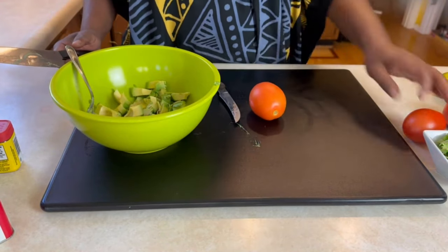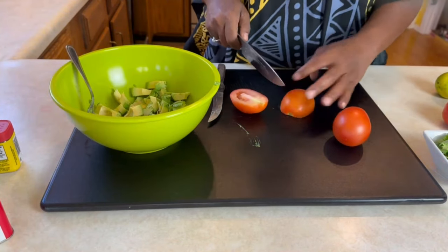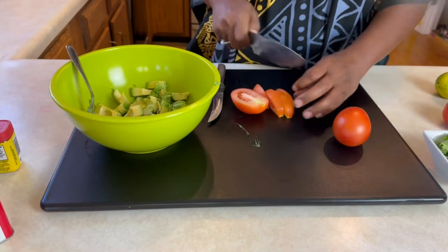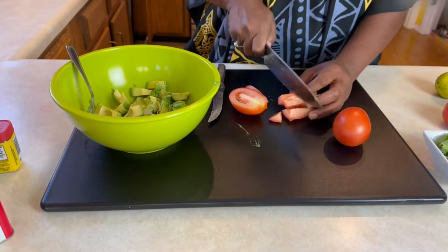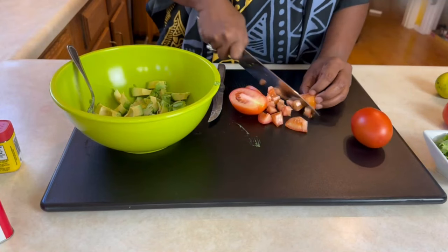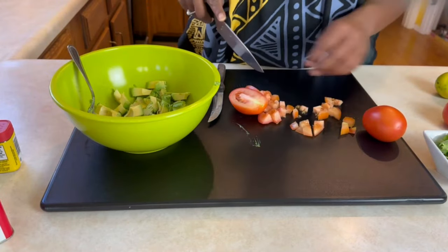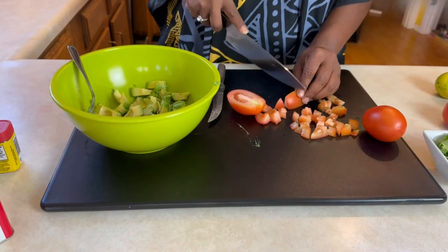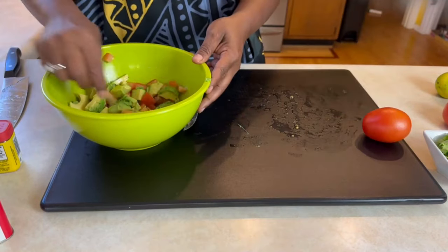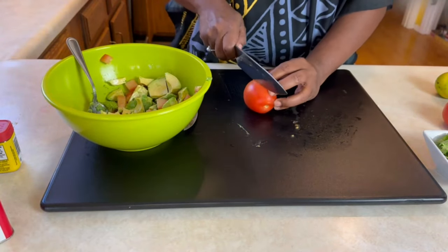Now we are going to add some Roma tomatoes — I have three of them — so we're going to dice these up. You want to make sure your vegetables that you're putting in here are about the same size. I like the Roma tomatoes because they don't have a lot of the gut stuff inside. For two avocados, I think I'm going to add about two Roma tomatoes.